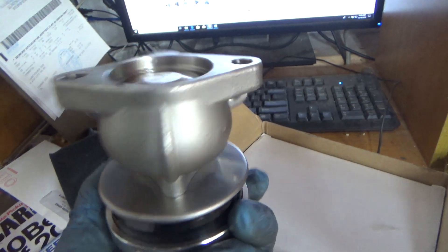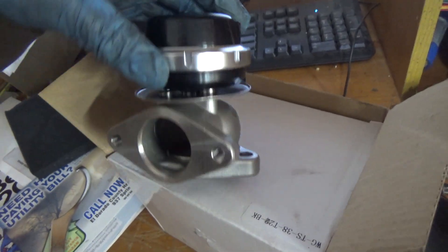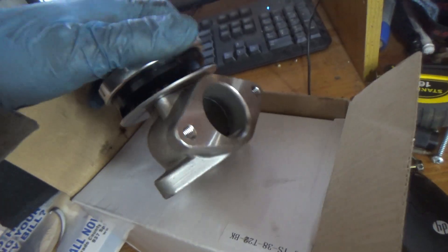This is a standard 38mm eBay turbo wastegate and we're going to go over what you guys need to do to bulletproof this guy.